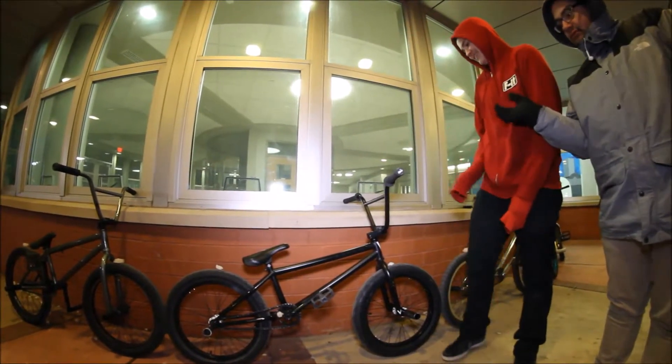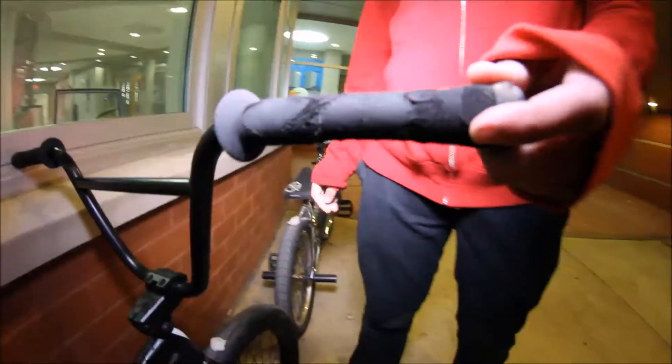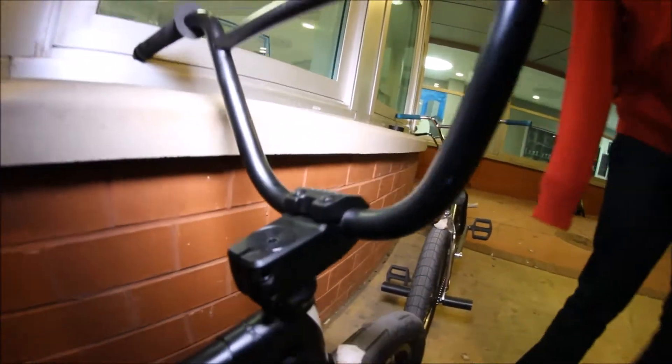I'm Sebastian and this is my 2015 bike check. Starting off the front, got Duo home-end grips. Verde Regent bars, 8.8 rise — I don't know the width on them. Verde Regent stem.